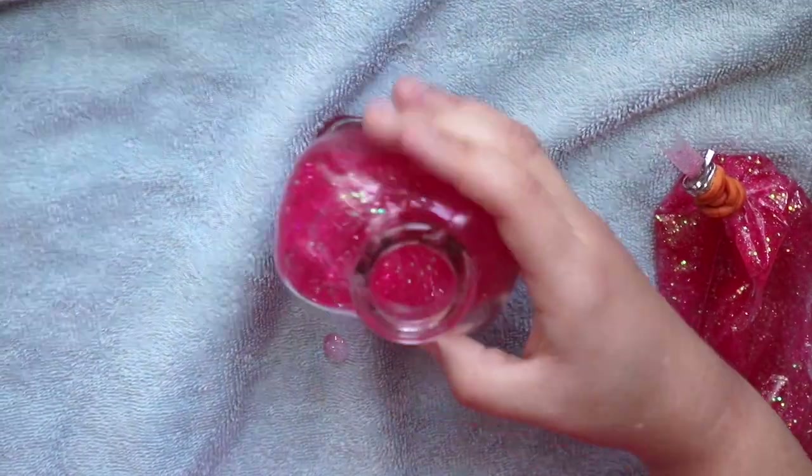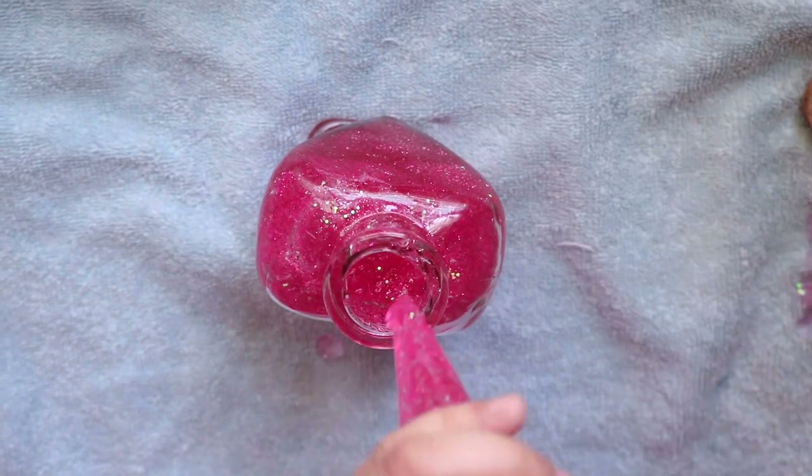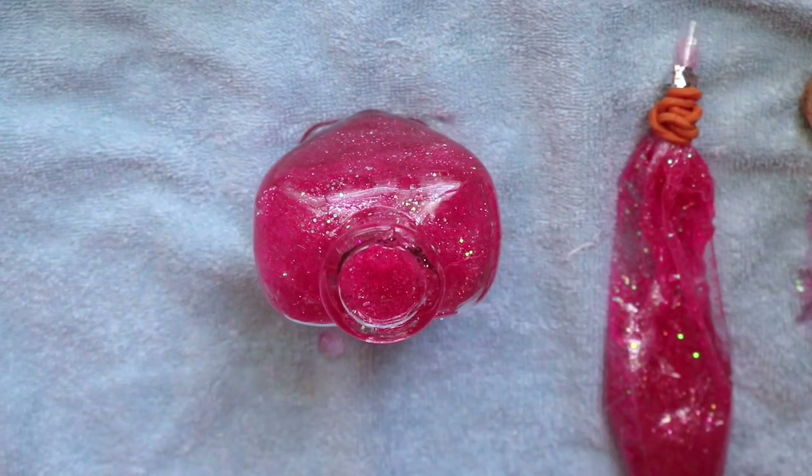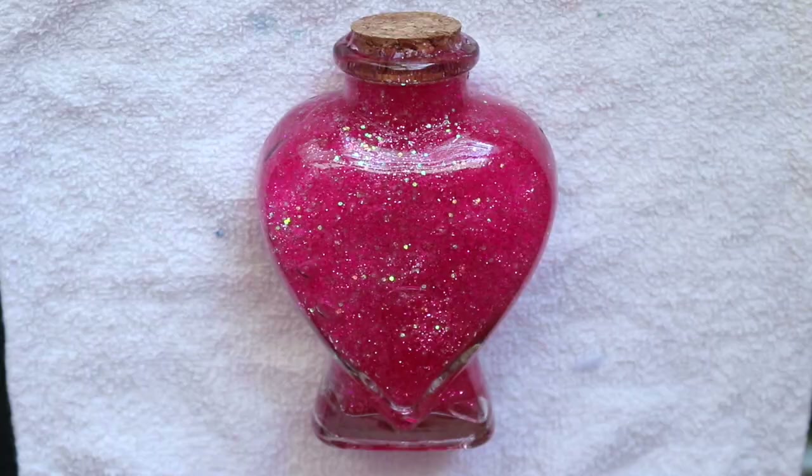Shake, shake, shake! To fill in all the empty air bubbles. And just keep applying. Use the skewer to add any additional beads or confetti inside, or just use it to push the gel down.